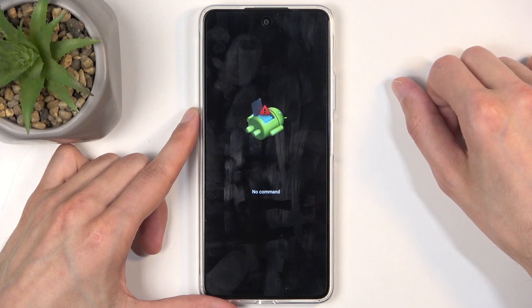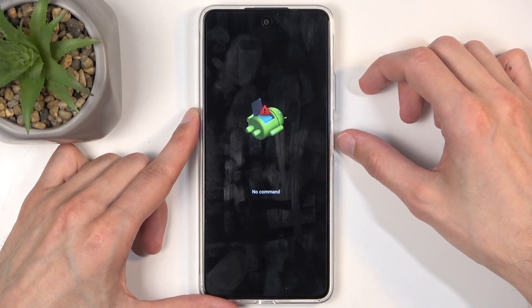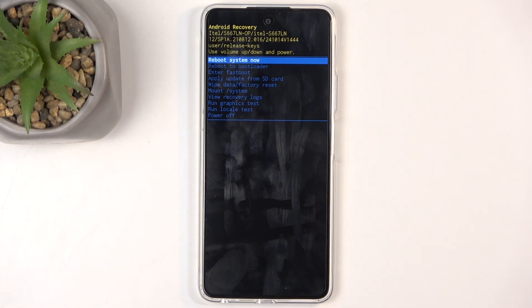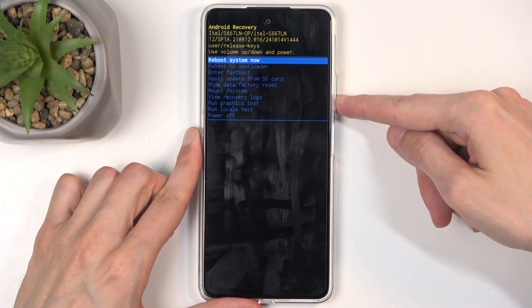At that point, let go of the power button only. When you see this mode, you can also let go of the volume up. Next, start holding the power button, and while holding it, click volume up.